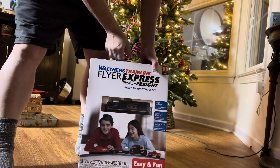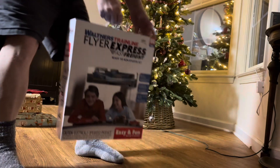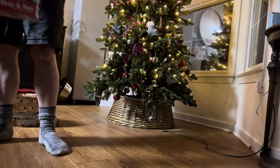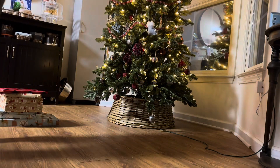This is the Walther's Fire Express with the CSX engine. CSX rolls around this part of the world, like in Atlanta — they have a couple of freight stations around here.